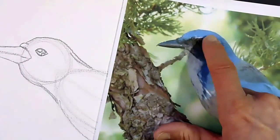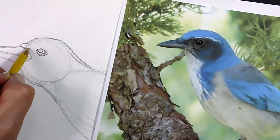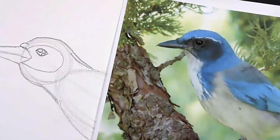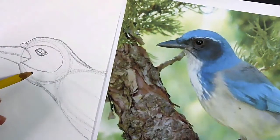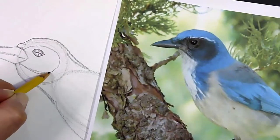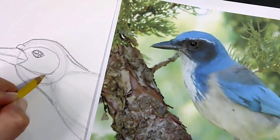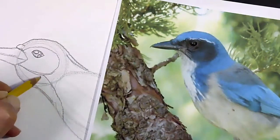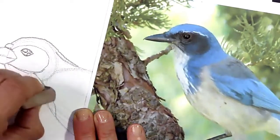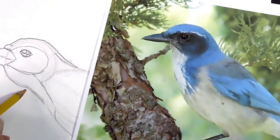He has a plume of feathers around his eye that almost looks like a bandit mask. So we're going to trace a curved shape around his eye and bring it back to his beak — just copying what I see, it doesn't have to be exact. He has a section of feathers underneath his chin that is white, and then a section that is blue. I want to trace this area here — this area is going to stay white, and the area up here will be blue.